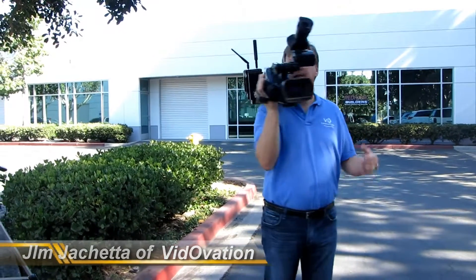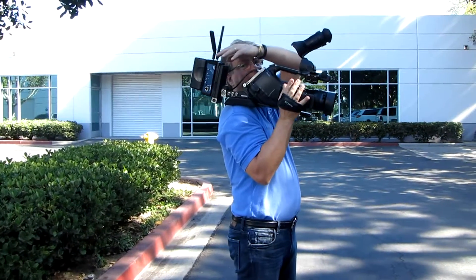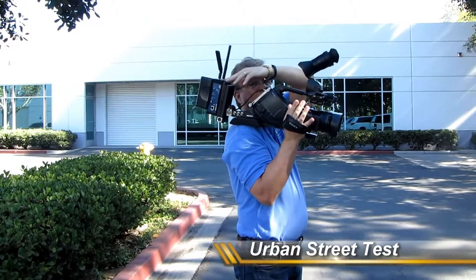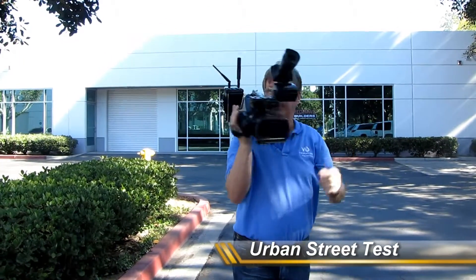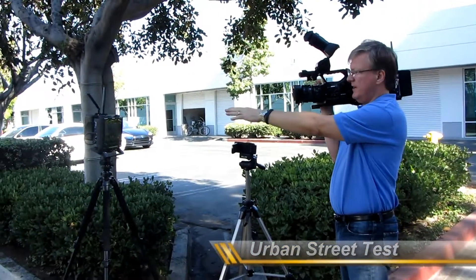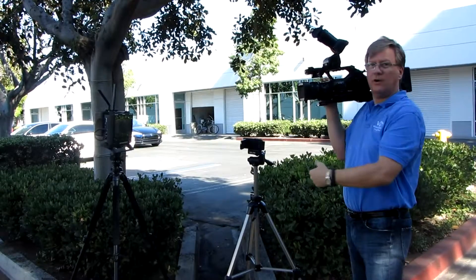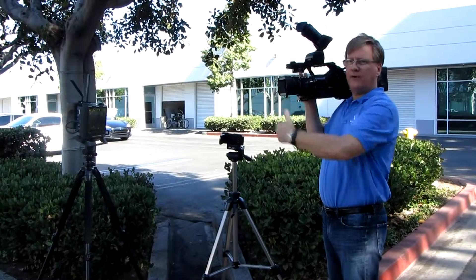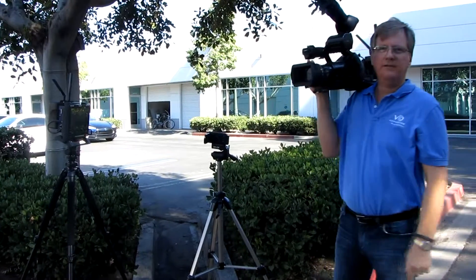We're going to demonstrate in an urban terrain the capabilities of the Vitolink 5G. On our camera rig we have the standard 5 dB duck-tail antennas hooked to our transmitter, and we have a second camera shooting our confidence monitor with receiver. We're going to do one long contiguous shot to show — no trickery, no editing — how far we can go with the Vitolink 5G.